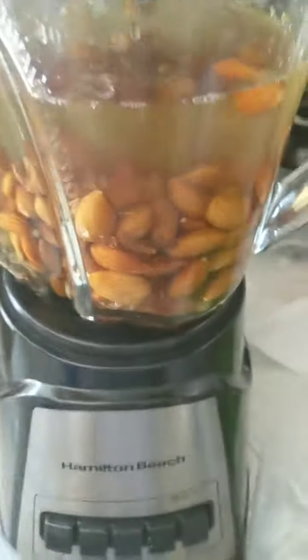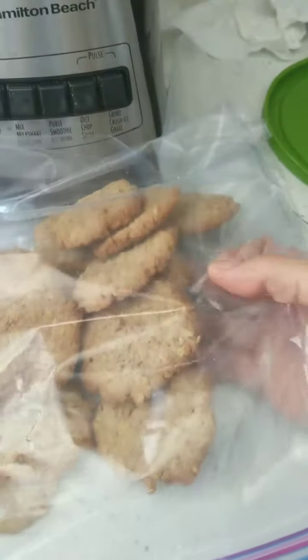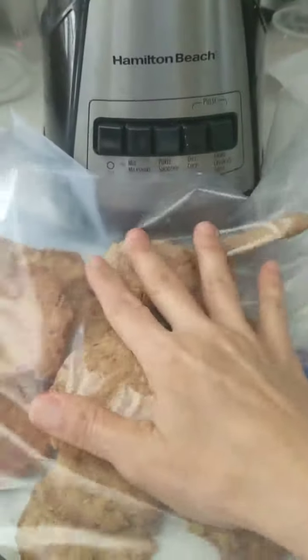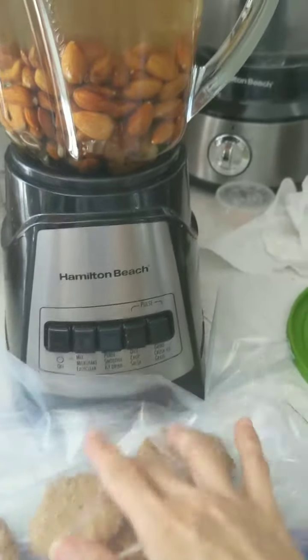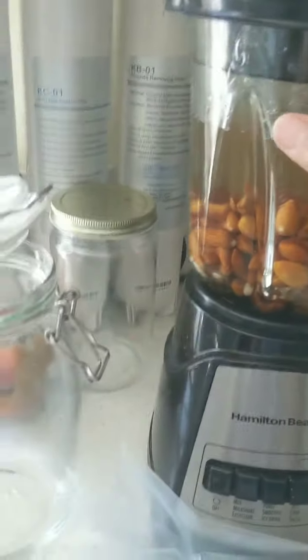The recipe is super simple and it comes out great. In fact, I made these almond pulp cookies, which I have in another video. I'll try to put the link down below in the description.